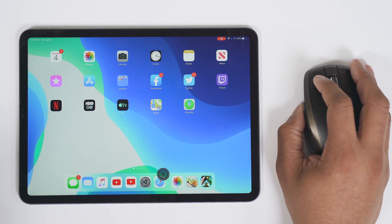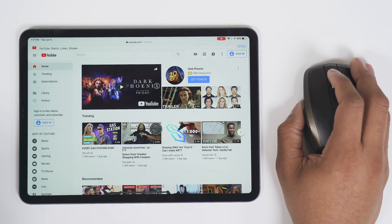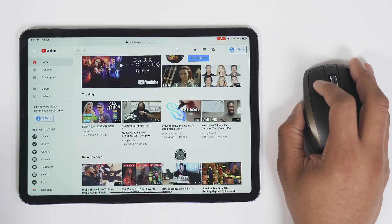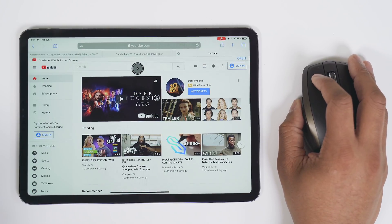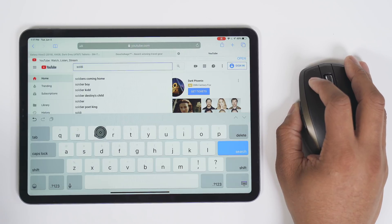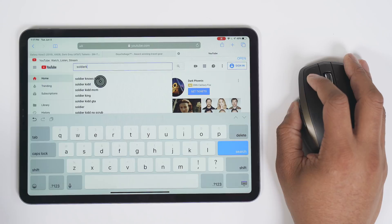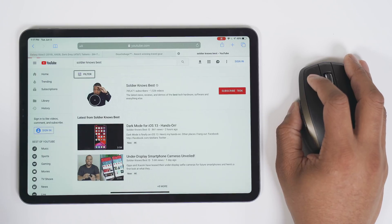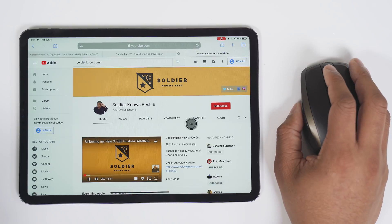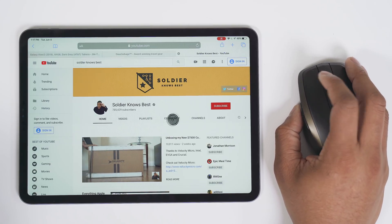Now let's see how this works in other apps like Safari. It doesn't allow you to use the scroll wheel, but you can grab and hold and go up and down. You can also tap on the search box and click on each letter if you wanted to type. It doesn't have full support — you can't use the scroll wheel or anything like that — but you can get things done with this if you really wanted to.